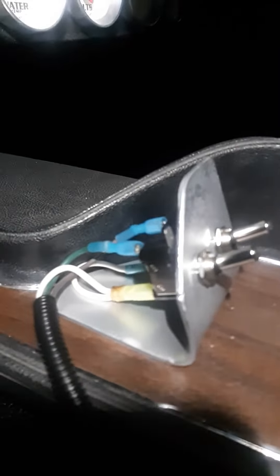Looks pretty good from the front, but on the side you can see the wires going in there. Anyway, take care. Bye.